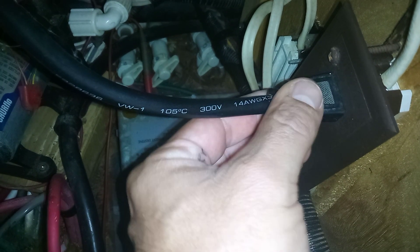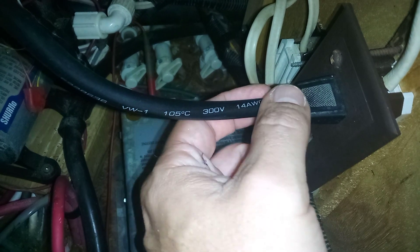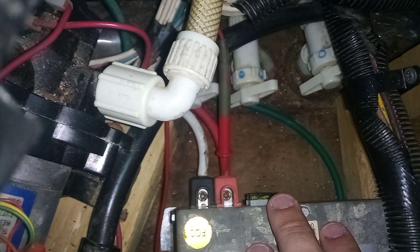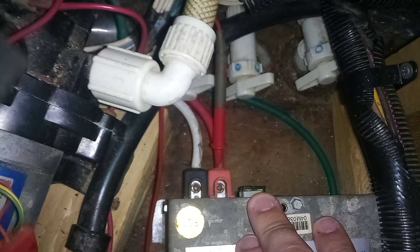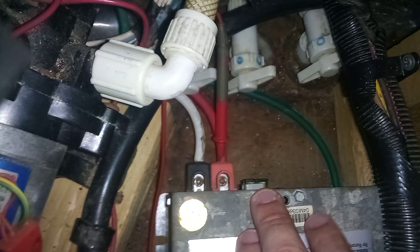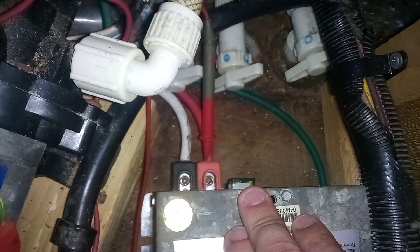This is something that a lot of times gets overlooked, but it's critical. On the back of your converter — this is a 55-amp converter — you're going to have fuses. I have two fuses of 30 amps. You can test them with a multimeter or a 12-volt test light.